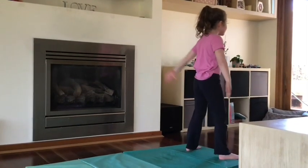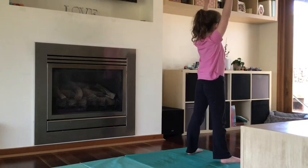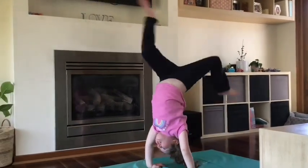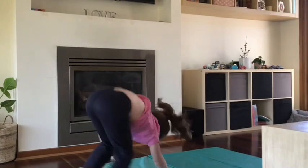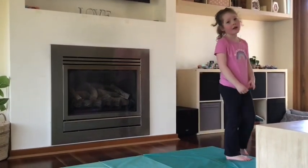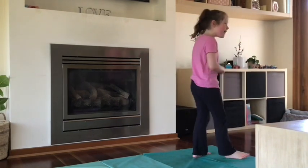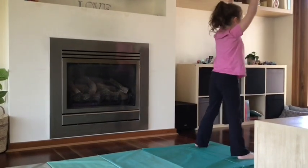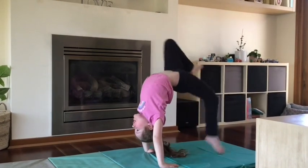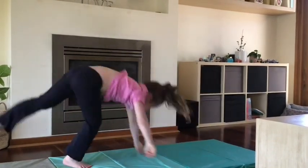First you want to put your knees out and put your arms out and move backwards and put your knee up and go and spin it up. And let's do another one. First you want to put your arms out and push backwards.